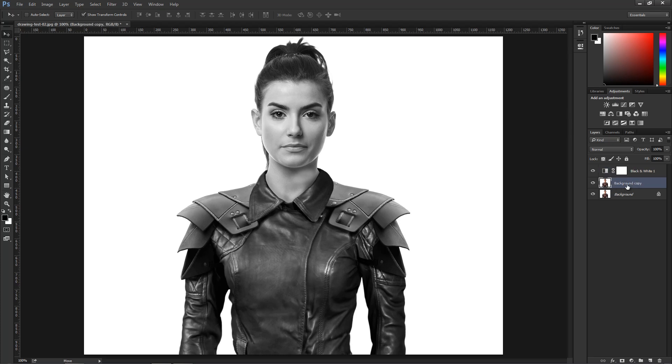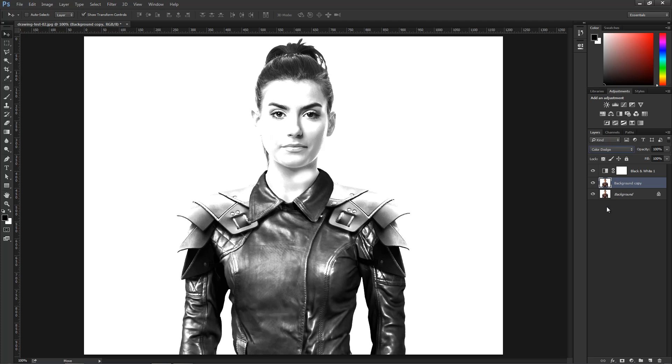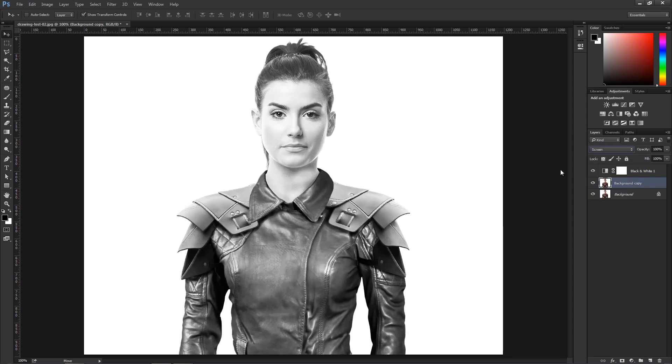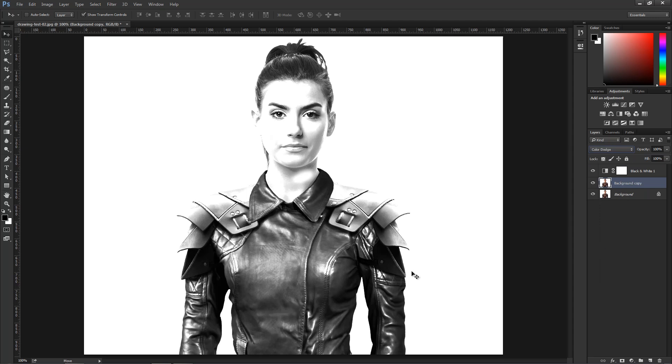On the background copy, I'm going to switch the blending mode to Color Dodge. Color Dodge creates a stronger or more contrasted version of Screen — similar to Screen but with more contrast. Then I'm going to invert the colors, meaning the light colors will become dark and the dark colors will become light.